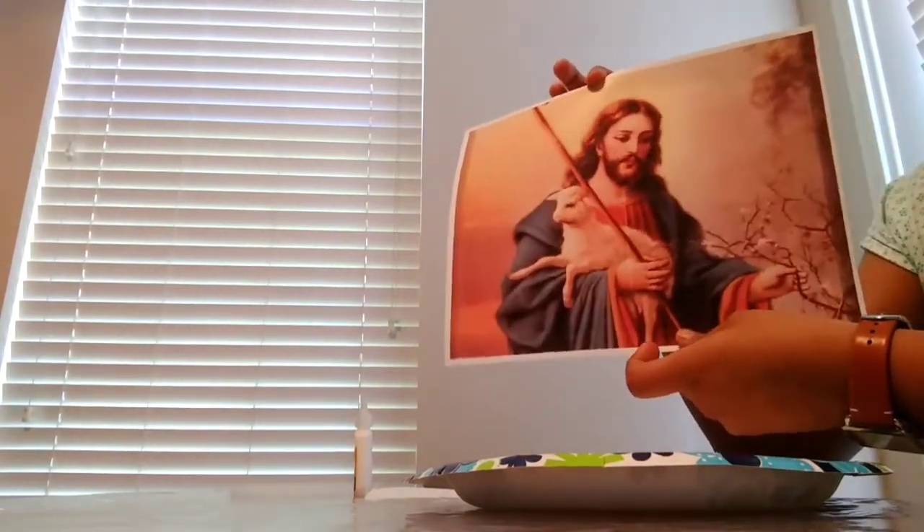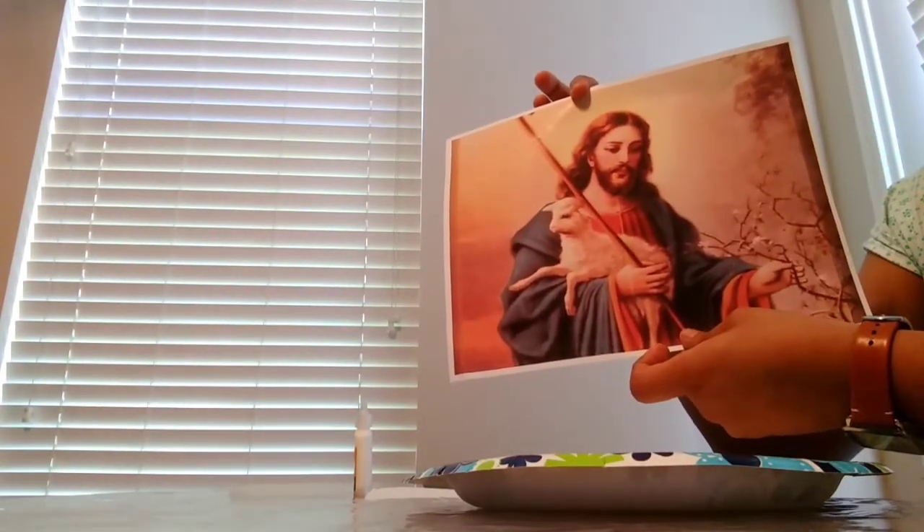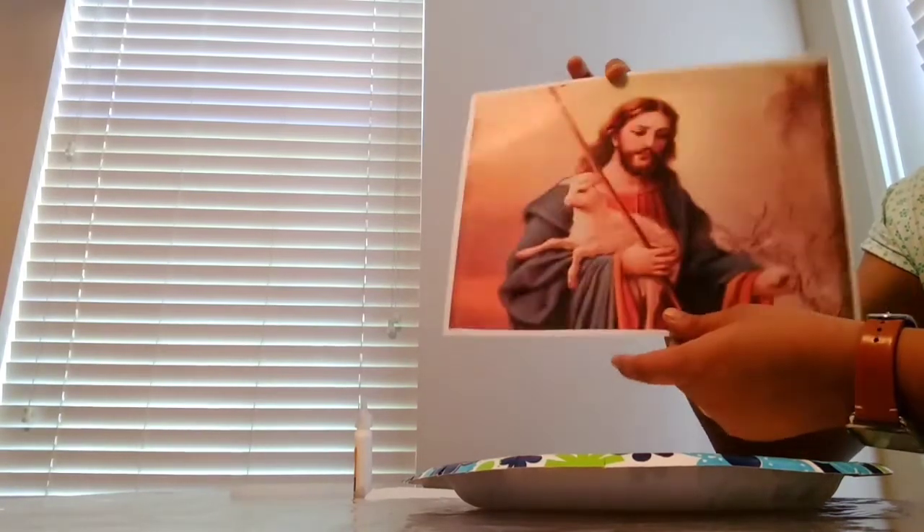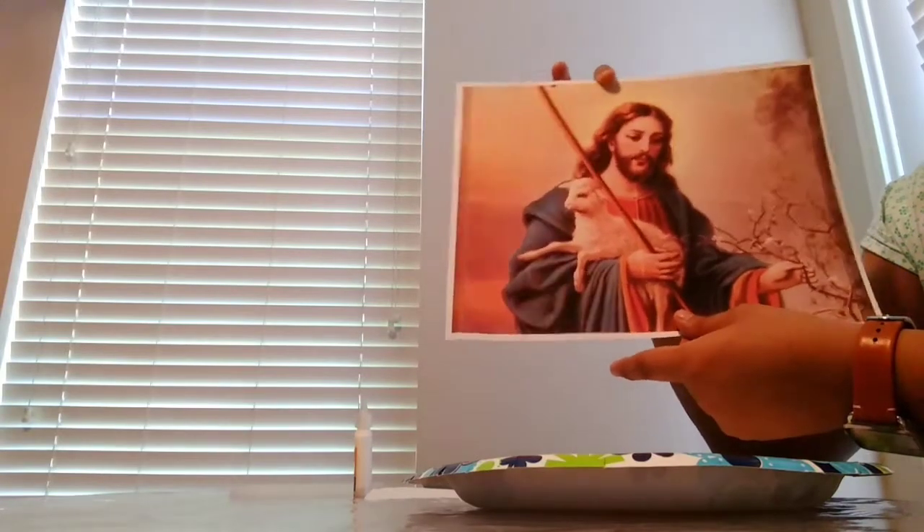Now we are going to make a photo frame. I am going to make a color print for the photo frame.